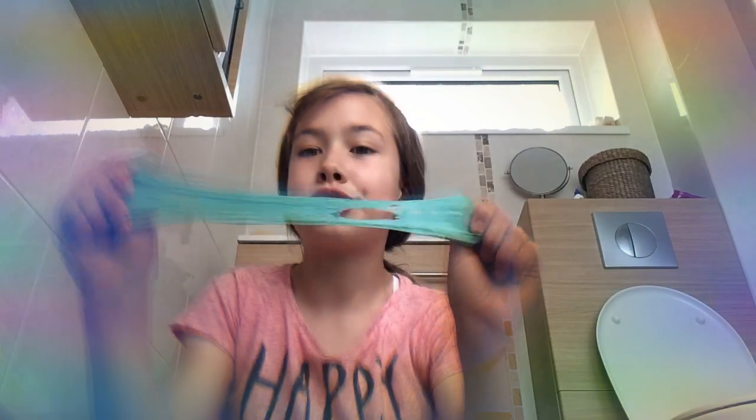Okay guys, so this is how to make super stretchy slime from stiff slime — stiff slime to stretchy slime. I even showed you how stiff it was in the first place. So there we go!